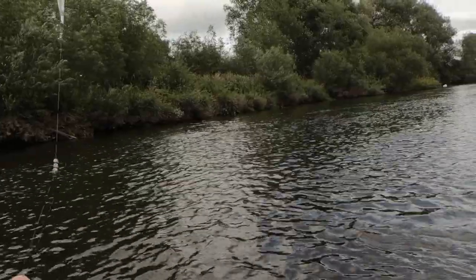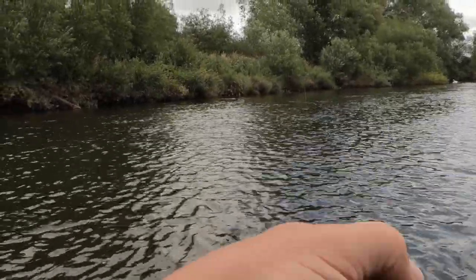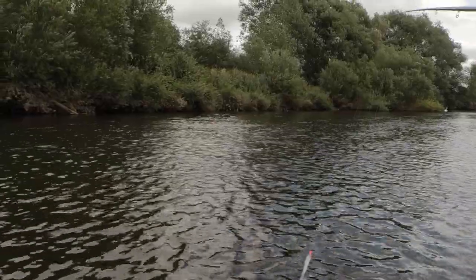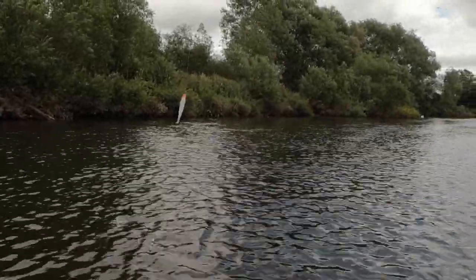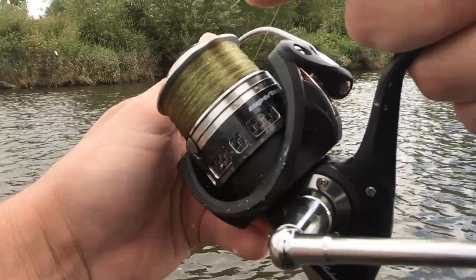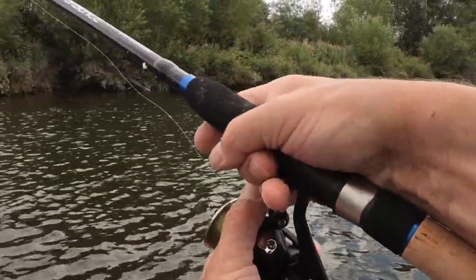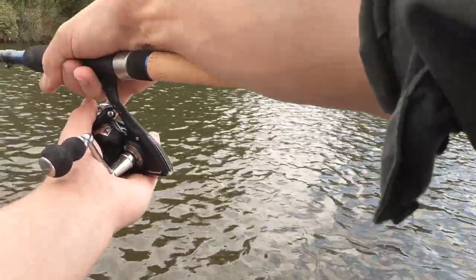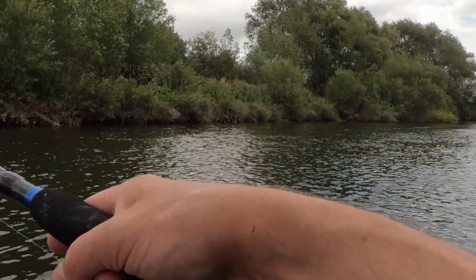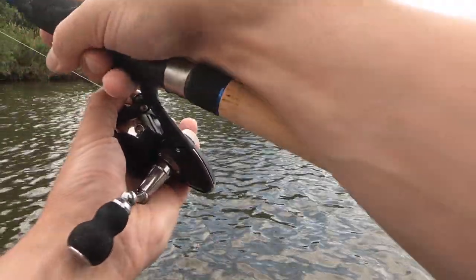I'm fishing quite shallow — only about two and a half feet, maybe three foot max — and that's produced a fish so I'll stick with that. I'm not sure if I need that locking shot by the float, but from my previous mullet fishing experience it stops the float sliding down on the strike if you're striking a lot. I could be wrong there. I'm going to mend my line a bit now — follow the float down, keep the rod tip high, as much line out of the water as possible.